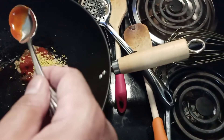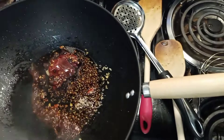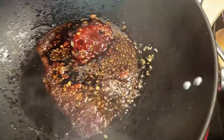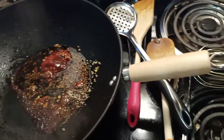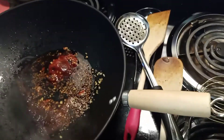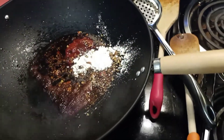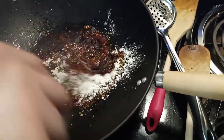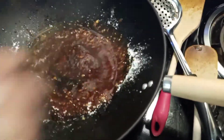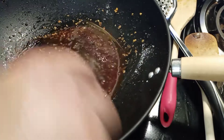We're going to take soy sauce — put in half a cup of soy sauce. Hear that sizzle? Last but not least, we've got to put in one tablespoon of cornstarch. Now we're going to whisk it — whisk it and it'll get thick.